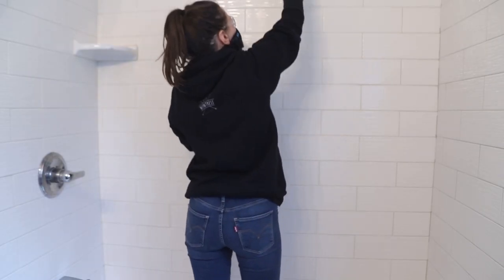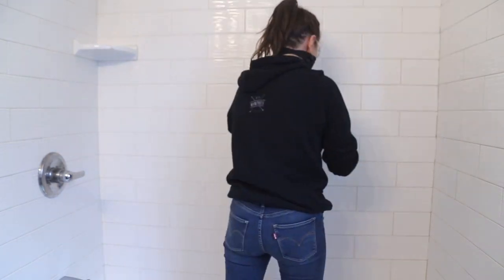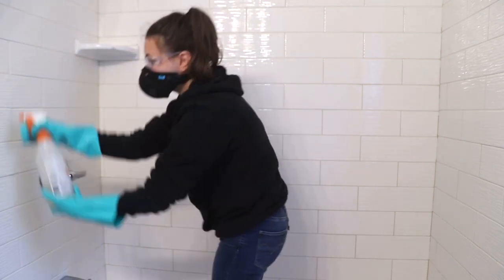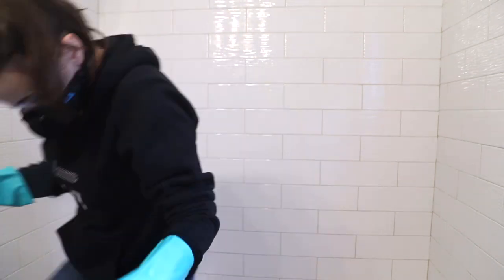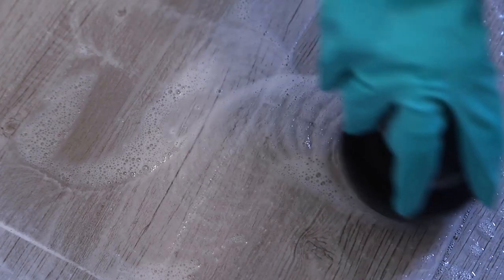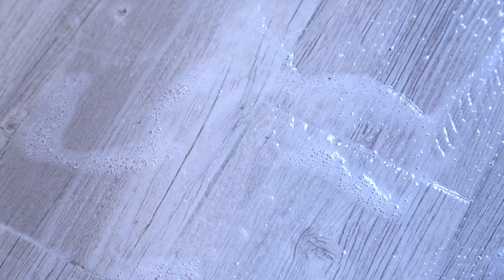I sprayed the grout cleaner onto the grout and scrubbed it in using my Dremel Versa, which I got as part of Home Depot's Prospective Program. You could use a regular scrubbing brush, but the Versa made it so quick and easy. The splash guard that comes with it was really helpful too because this grout cleaner is pretty volatile — it smells super strong and you don't want it on your skin. It worked really well, and I was also able to brighten the entire floor of the bathroom just by cleaning the grout.